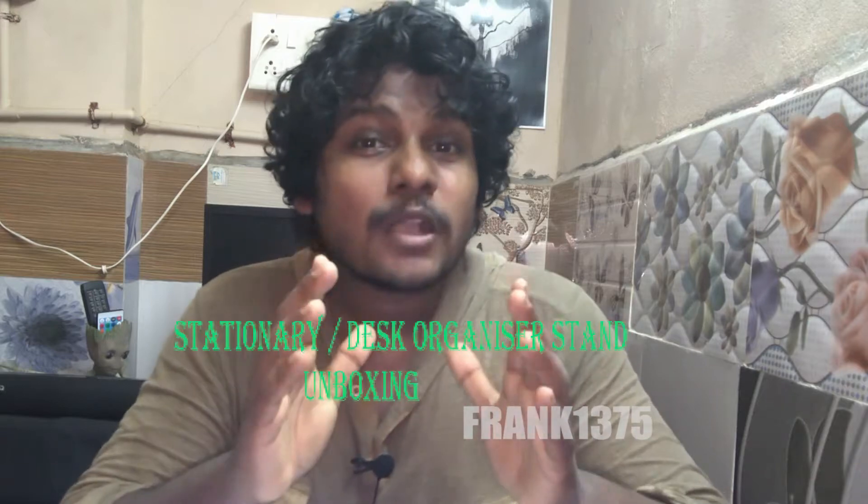I am Frank. Today I am going to do an unboxing video — I am going to unbox a stationary stand. The price of the product is 259 rupees, and it is simply described as a desk organizer.